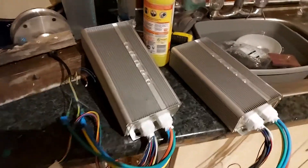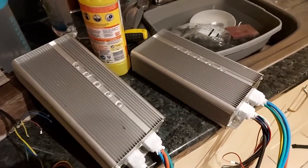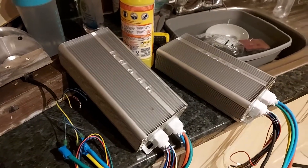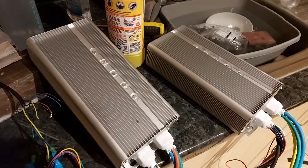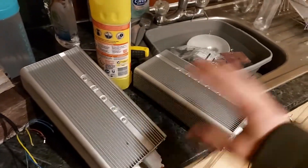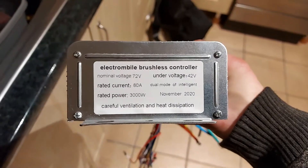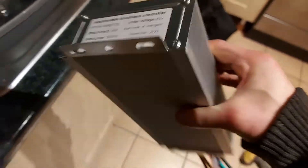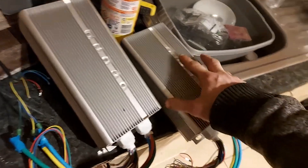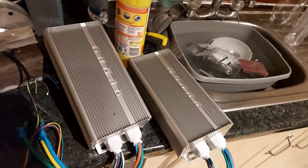Hi everyone. Today I'm going to be testing out these electric motor controllers. They're probably intended for electric bikes, but I've gone and bought two of them for the electric tractor project. The motor I'm putting in it has actually got two separate stators, so I've bought two massive controllers. These are 72 volts, 80 amps, 3 kilowatts, and there's going to be two of them, which should give about 10 kilowatts out of the motor roughly.